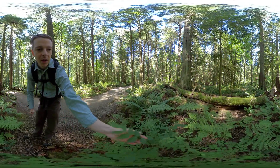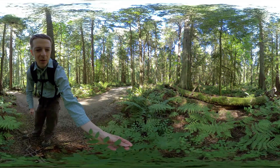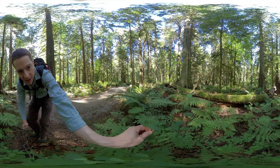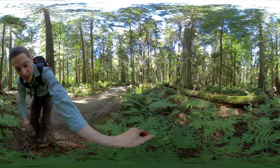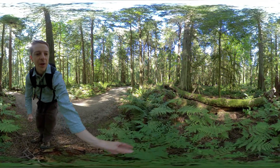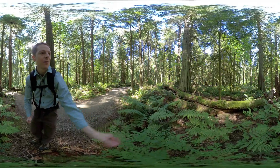This shrub here has slightly pointed ovalish leaves. When I feel its stem it's very squared off — it's not round, it has edges on it. That's red huckleberry, Vaccinium parvifolium.